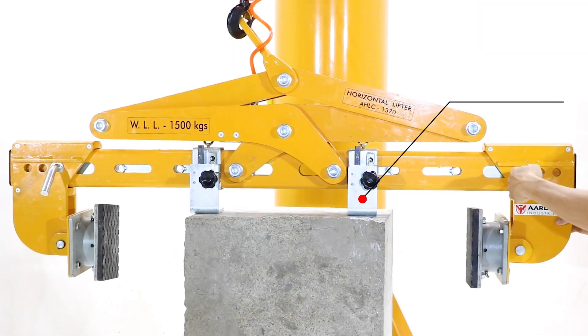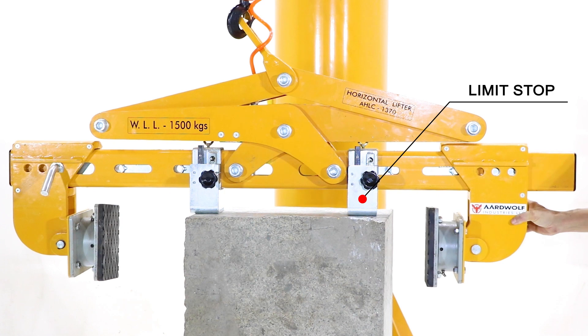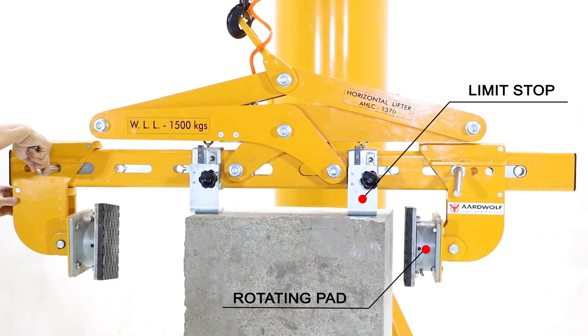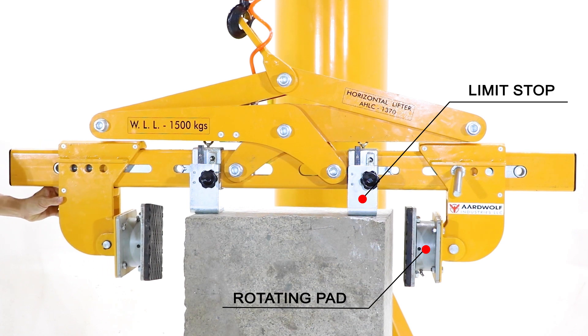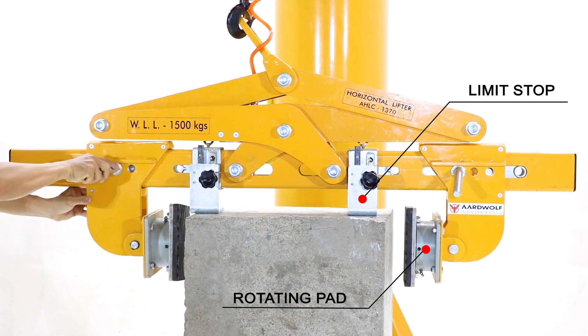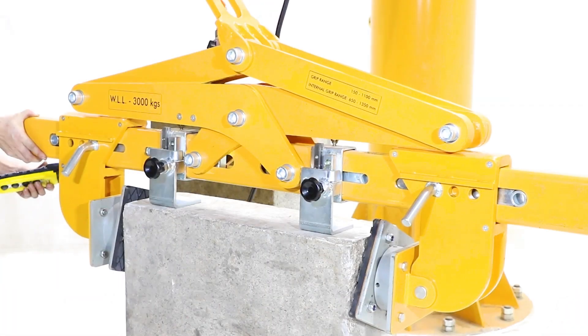Horizontal stone lifting clamp designed for lifting and moving concrete blocks and natural stone. Long-lasting, high-friction, replaceable polyurethane gripping pads protect load surfaces against damage. Clamp jaws are gravity controlled — they open automatically on every second lift and close on every second lift.